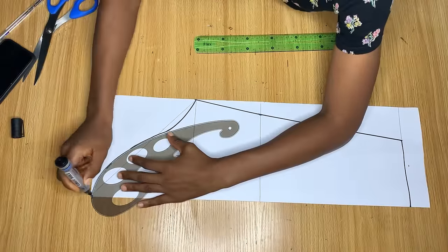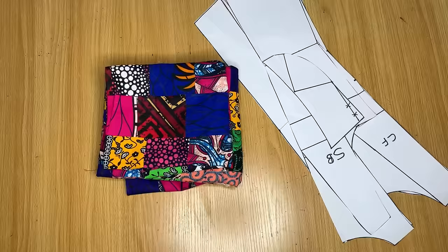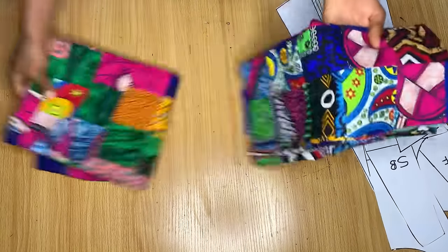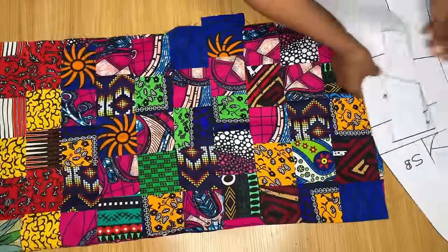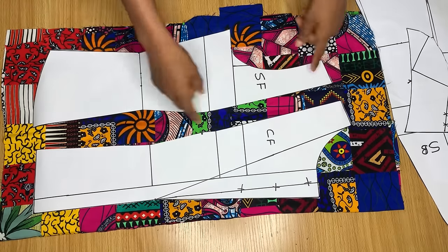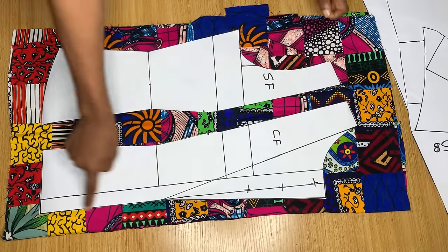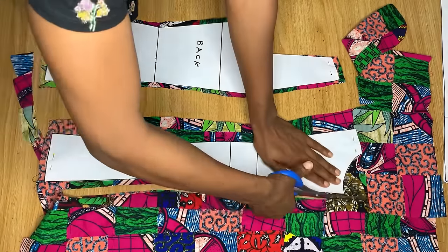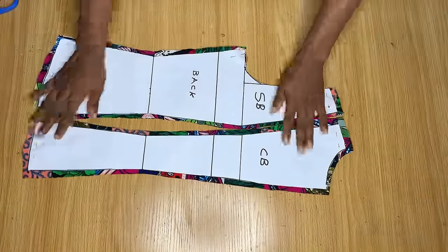The next thing I went ahead to do was draft the sleeve pattern — I'll share how to cut the sleeve in another video. These are all the patterns I'll be using to make this jacket. I'm arranging the patterns on the patch fabric, pinning them down, and cutting them out with half an inch stitching allowance all around. Thank you so much for watching — if you want to see the sewing video, subscribe and turn on the notification bell. See you in the next one!